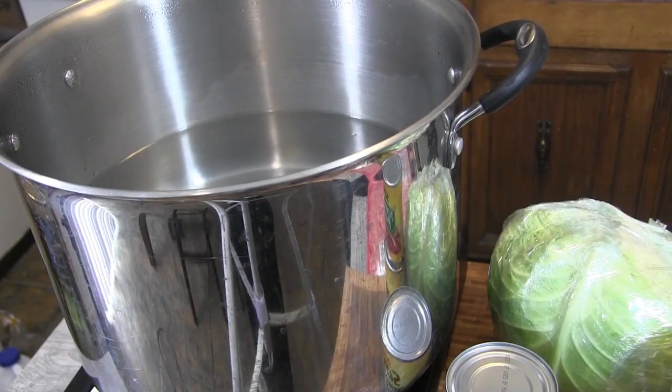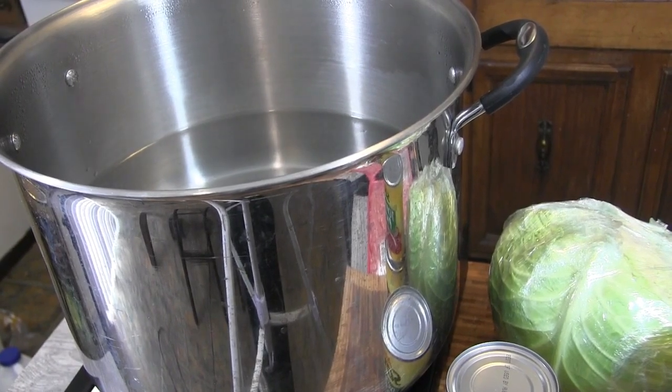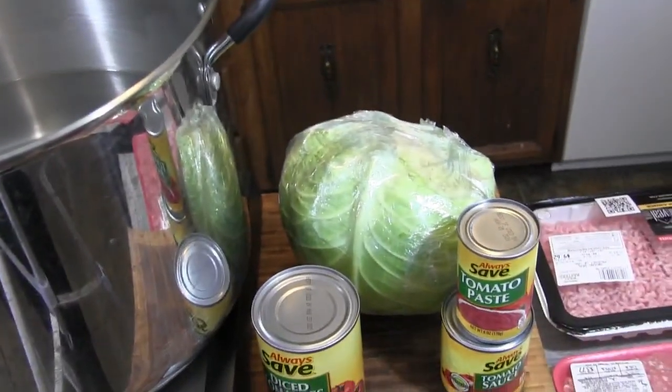Hey, welcome back to another episode of Big John's cooking. Today we're doing some cabbage rolls — stick with me. I got me a pot of water going, I'm gonna add some salt to that.